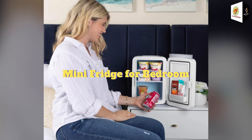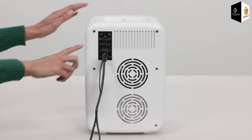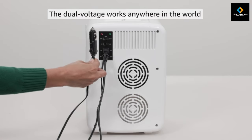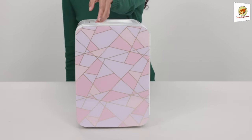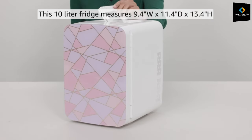Mini fridge for bedroom. The mini fridge serves as extra storage space for food, drinks, breast milk, insulin, skin care, medications, and other essentials. The glass front mini refrigerator is ideal to use anywhere in your home — the nursery, office, and dorm room.